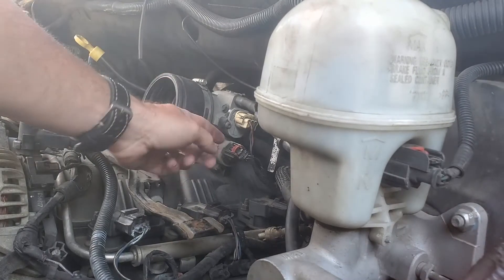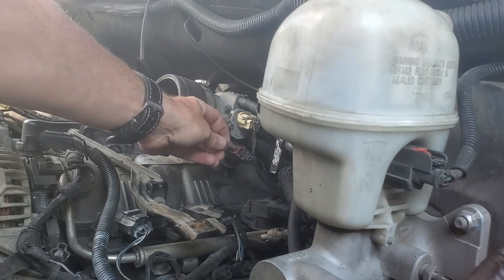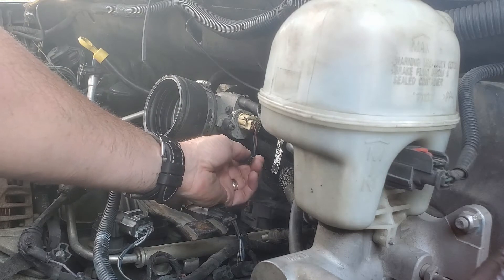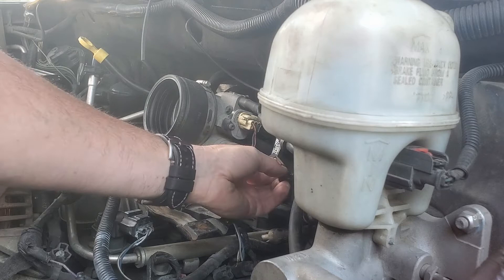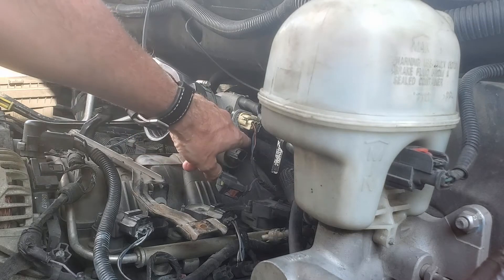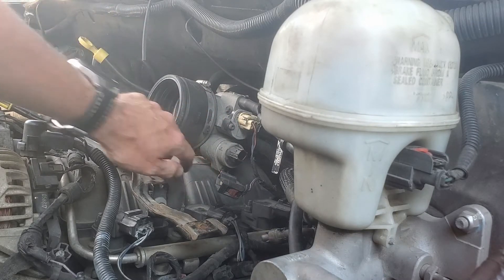I basically push this clip back — you can use a screwdriver, I just took a little screw and pushed it back. Once you do that, you're going to push the little pin bolt behind it and then just wiggle the connector right off. It looks like there's a torx bolt there and a torx bolt right up there, and we're just going to remove these bolts.